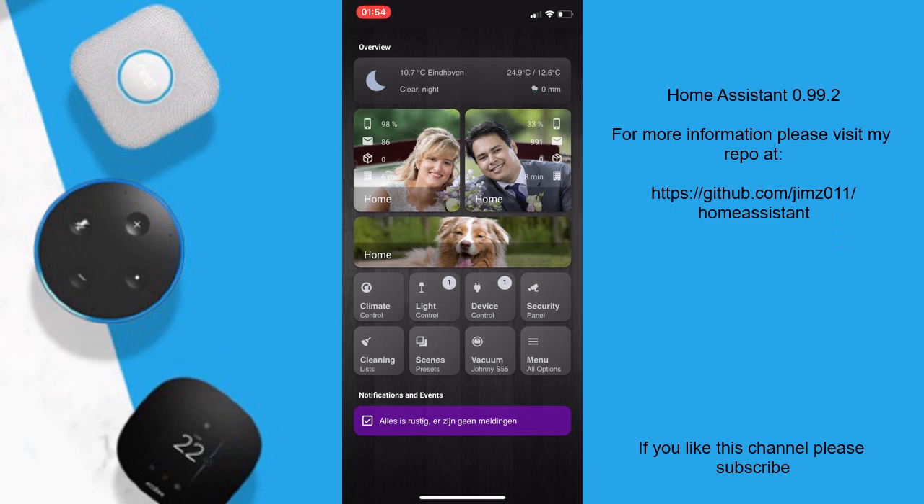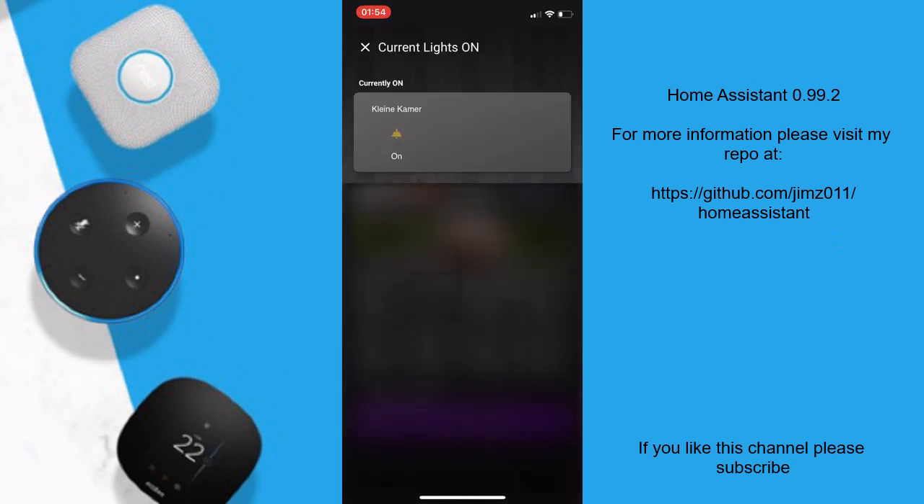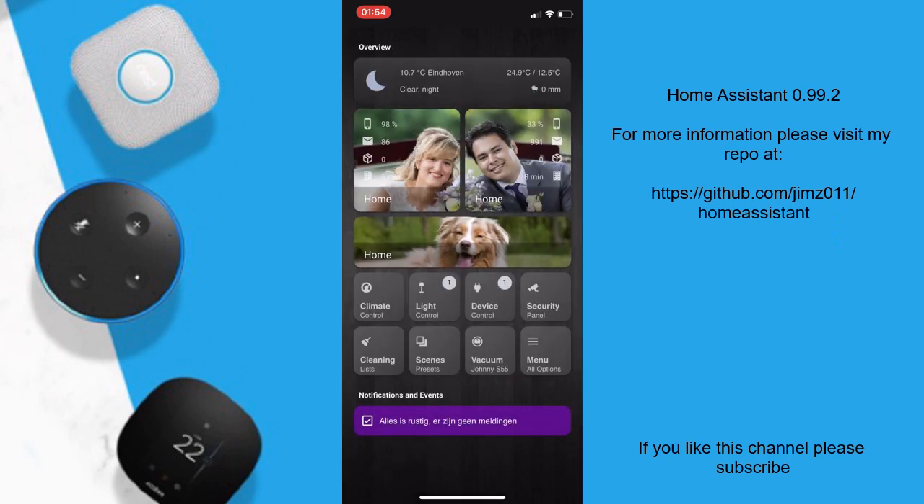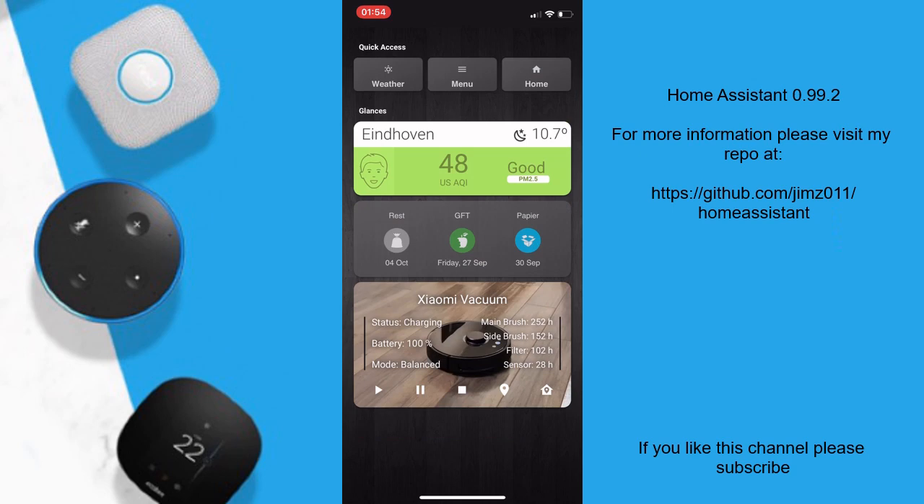There are new notification badges which will show you how many lights or devices are currently on, and if you hold that button it will show you which lights are on — you can turn them off from this panel as well. There is also a new widgets page on the left side which will show you an air quality card, a garbage collection card, and a Xiaomi vacuum card.